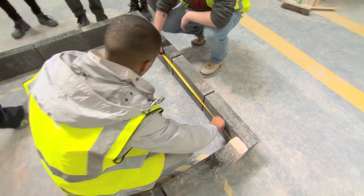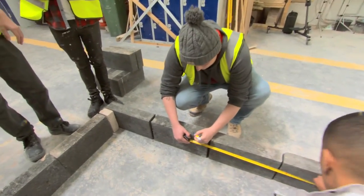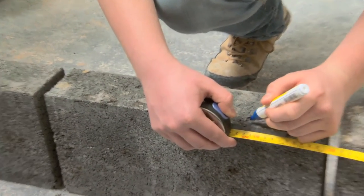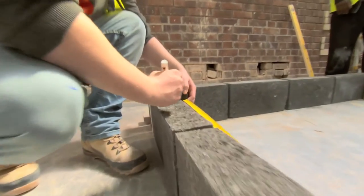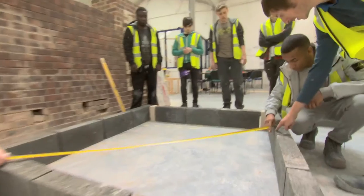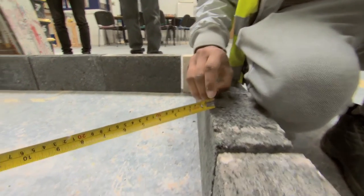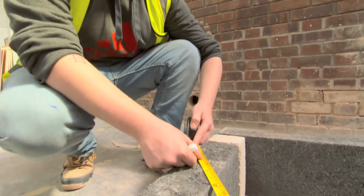Are you going to go out three foot? Put your mark on — top of the block. Bring your tape up so you can get an exact measurement. We need to be exact in construction. Get it exact right on it. If it's slightly out, we can adjust it.